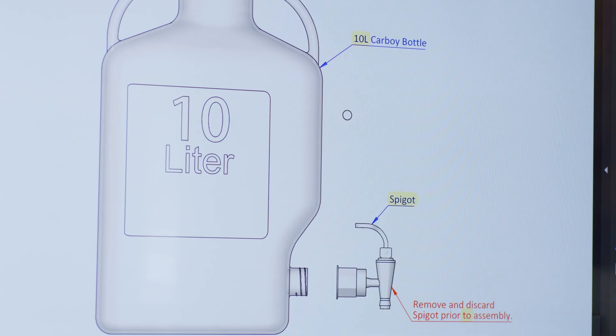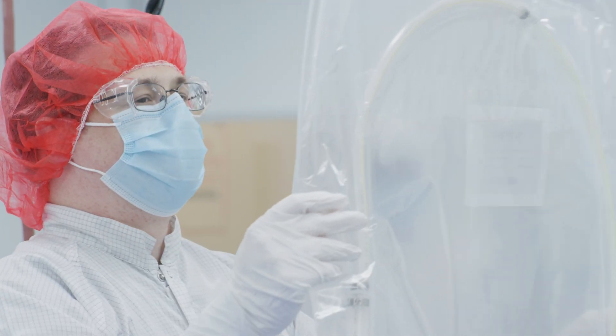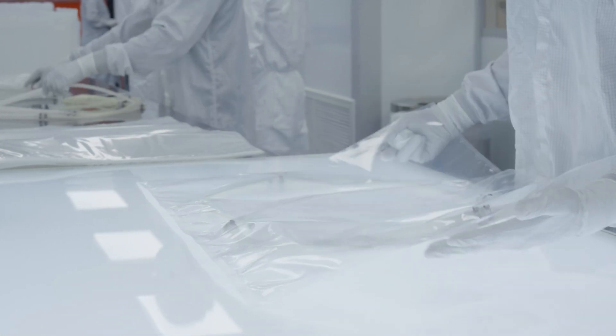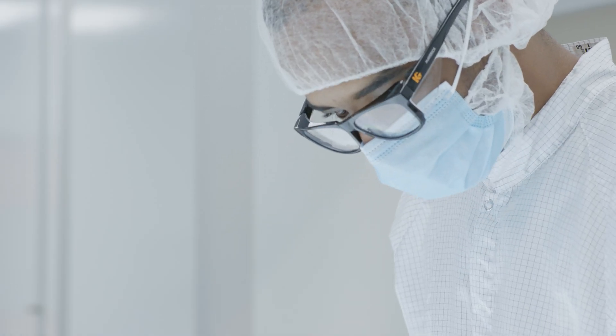From our state-of-the-art facilities, our expert teams act as an extension of your organization, enabling you to stay focused on productivity and innovation, while we remain committed to advancing your bioprocessing objectives from discovery to commercial launch. As your trusted partner for custom single-use assemblies, we'll bring your vision to life and streamline your process.